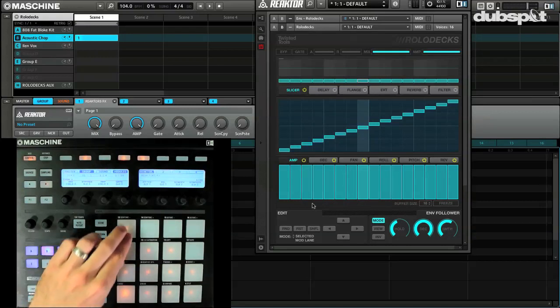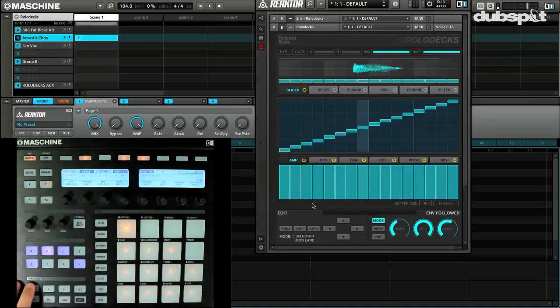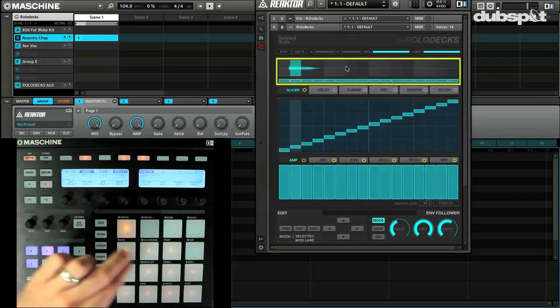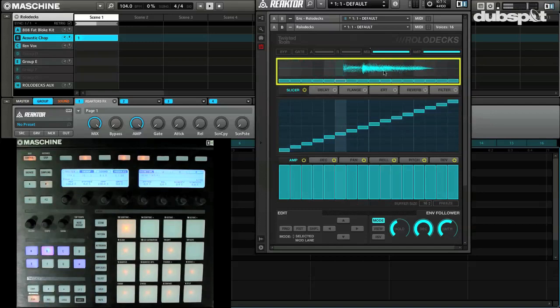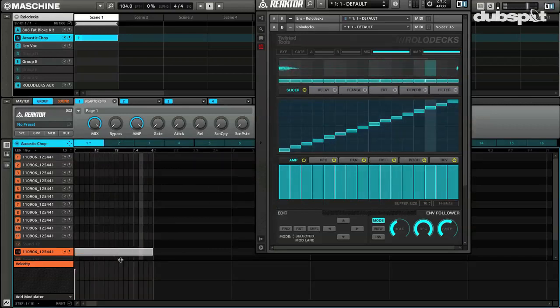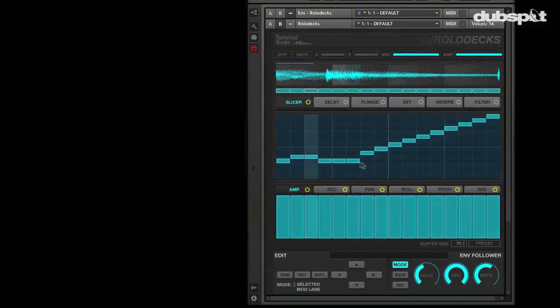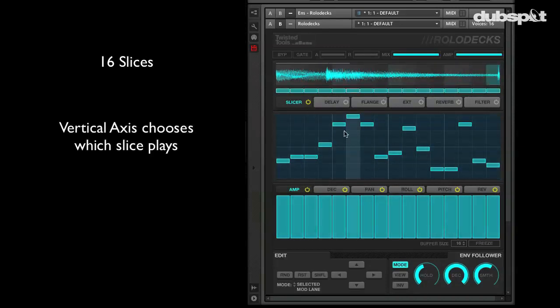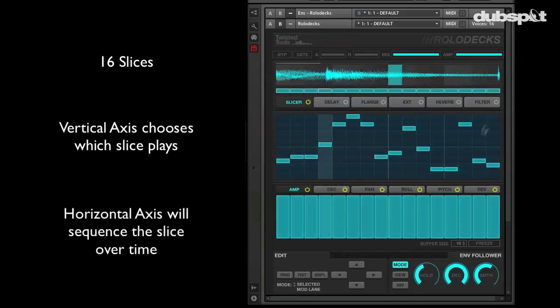Let's actually just listen to it on an acoustic guitar. First thing you'll notice right here in this section — it reads the audio in real time and it will show you on this graph right here. So let's sequence this out for one bar. And now let's mess it up, shall we? You can see the slices as I manipulate them, jumping all over in correspondence to how it goes.